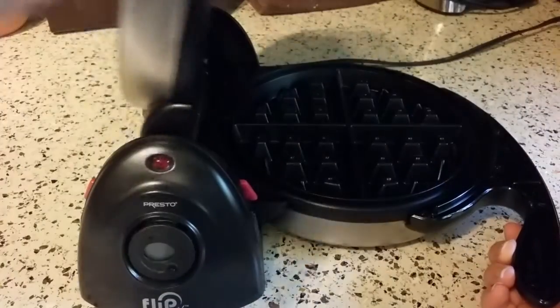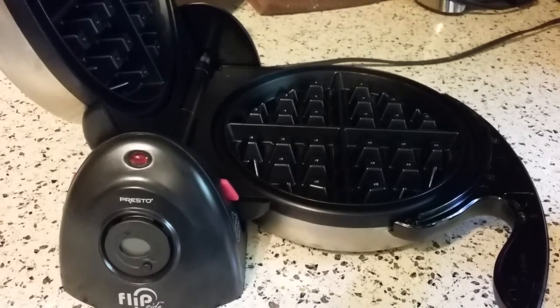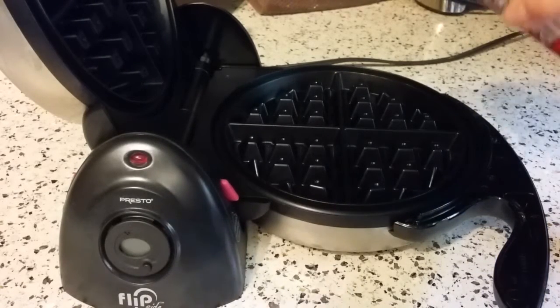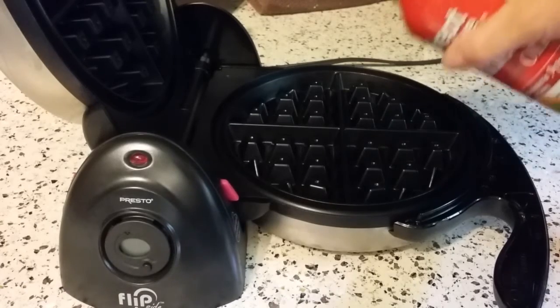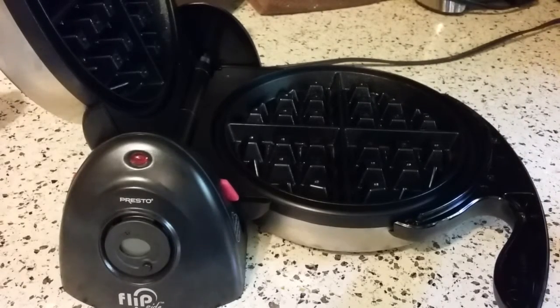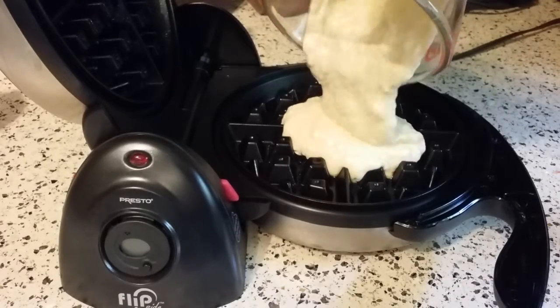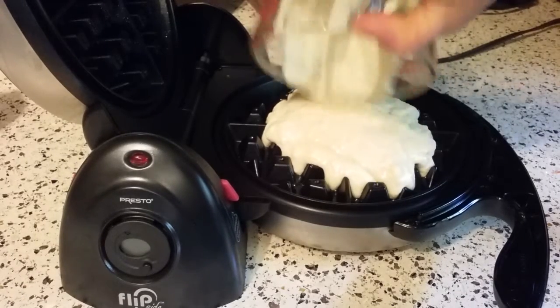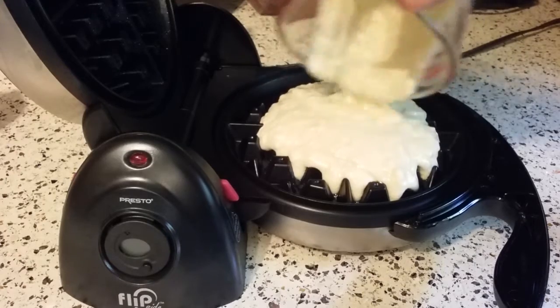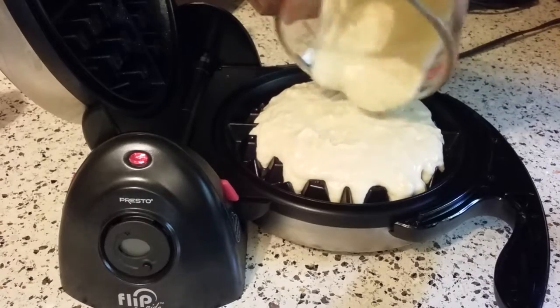I have some waffle batter I made just a few minutes ago, and I will show you the recipe in just a second. I'm going to go ahead and spray this with a little bit of vegetable spray just to make sure nothing sticks and I want a nice brown crust. It does suggest putting a little bit of oil on it. Get both sides. So you pour about a cup of batter into the waffle maker, and this is a little bit of a thick batter. I got this recipe right out of the user manual.